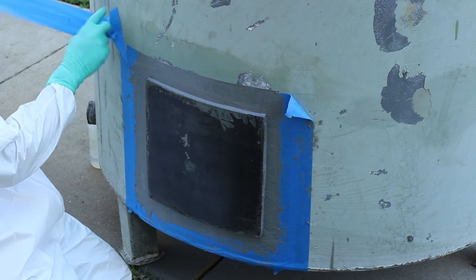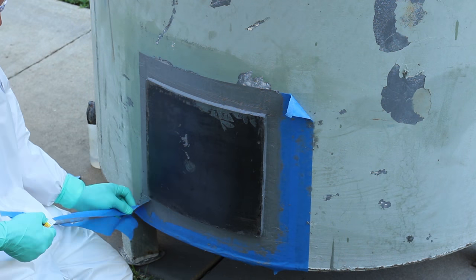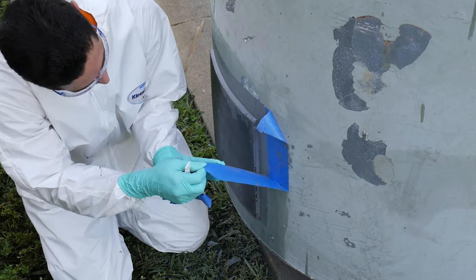Our leak sealing and cold bonding solutions offer fast and simple in-situ applications without the need for special equipment.